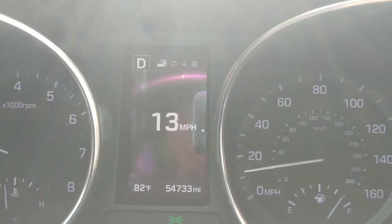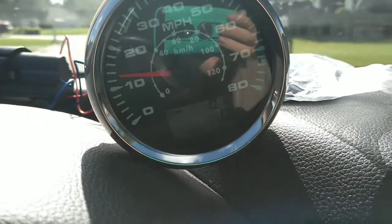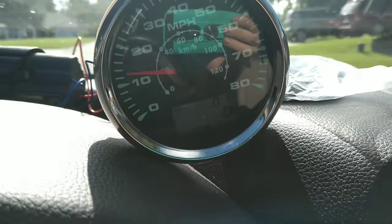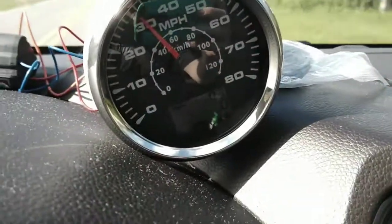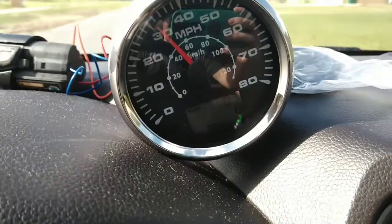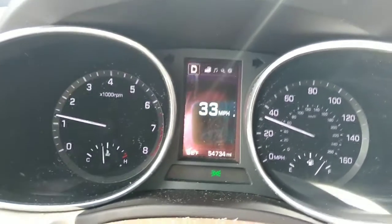It's around 14-15 miles an hour — pretty close. Let's get it up to a higher speed. Not too bad at mid-range speed.